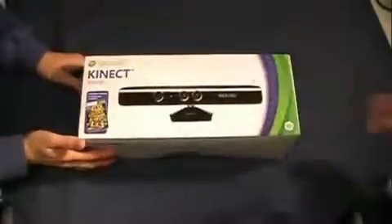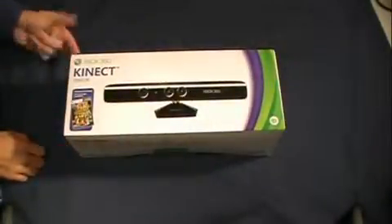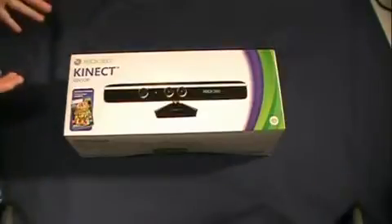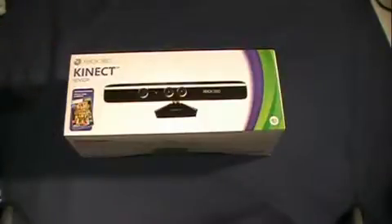Getting right into it, going around the box, the first thing you see is the actual sensor. This package was $150. You can get this one, or you can get the bundle with the brand new Xbox 360 Slim with a 4GB hard drive for $300, or you can get the 250GB one with Kinect for $400. So that's just a lot of money.